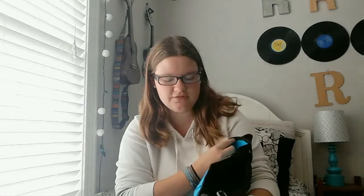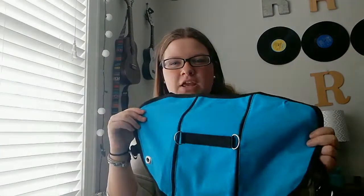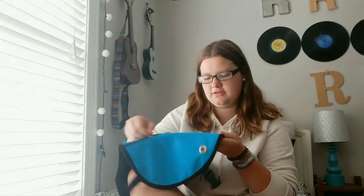And I got to choose the color and everything. I chose a turquoise — it's showing up darker on camera than it is in real life, but it's more turquoise in real life. But yeah, so I really like this. And it comes with a poop bag dispenser, which is nice.